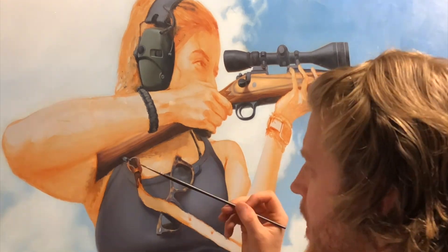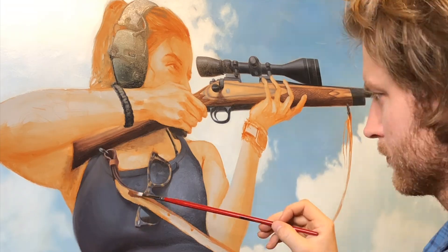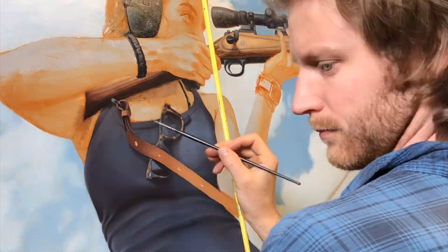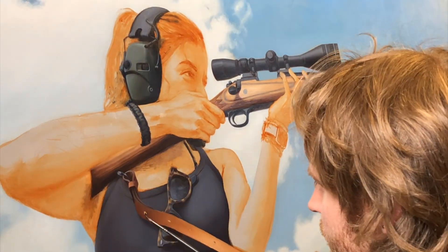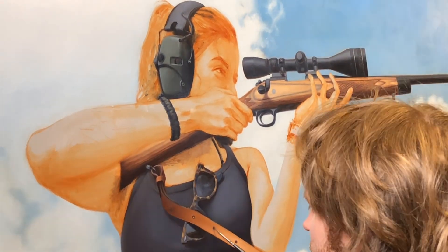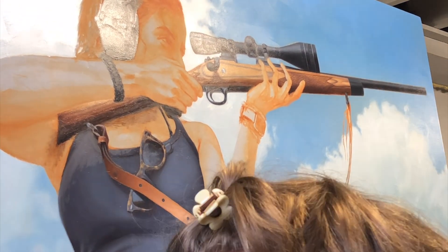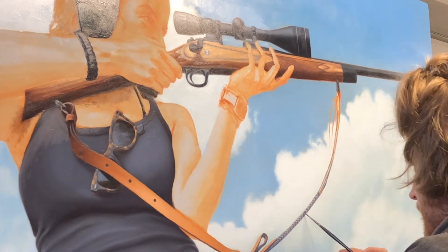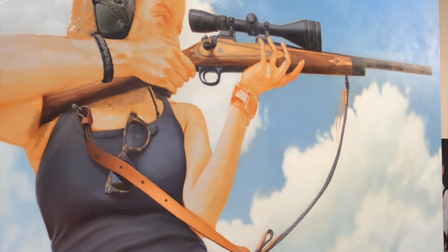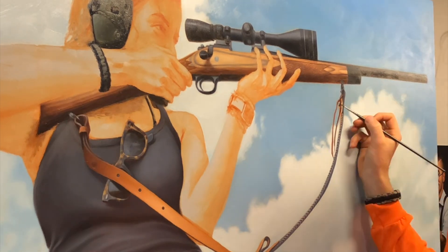What I liked about this is that it kind of shows a woman with a lot of strength focusing on a goal and trying to hit a target while taking aim. But at the same time, using a lot of safety precautions. She's got her earmuffs on to protect her hearing, and she doesn't have her finger on the trigger — the saying being to only put your finger on the trigger when you're ready to pull it. So she's focusing on acquiring her target and setting up the goal, but still being precautious about the task.